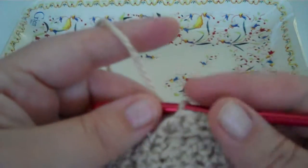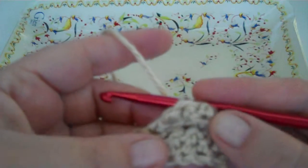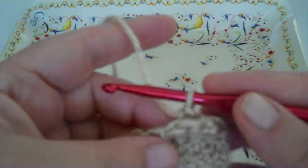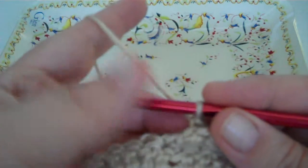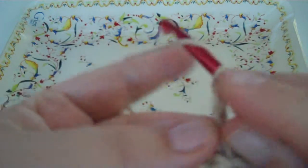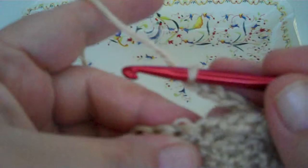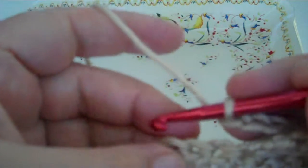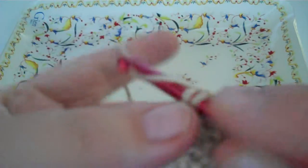We're going to make a cable stitch. I've made one already, we're going to do another one. When you start out, you do chain three, you skip the next two stitches, and go into the next one with a single crochet.